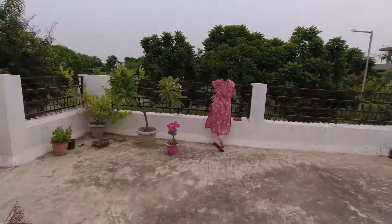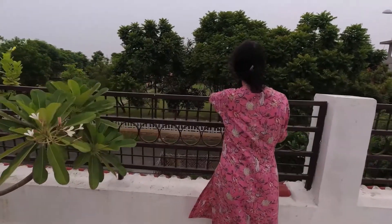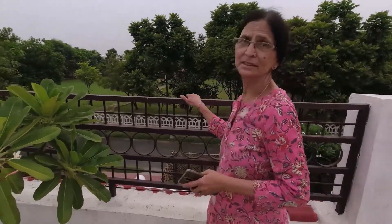Hello everyone. Hello, what are you doing today?